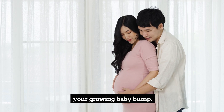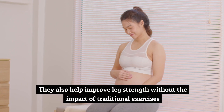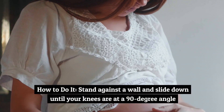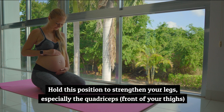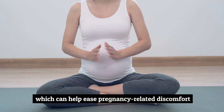Exercise number five: wall sits. Wall sits build endurance in the legs and glutes, which are essential for supporting your growing baby bump. They also help improve leg strength without the impact of traditional exercises. Stand against a wall and slide down until your knees are at a 90-degree angle, as if you're sitting in an invisible chair. Hold this position to strengthen your legs, especially the quadriceps at the front of your thighs, which can help ease pregnancy-related discomfort.